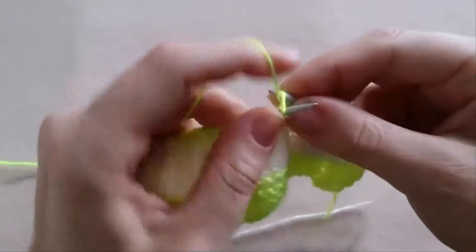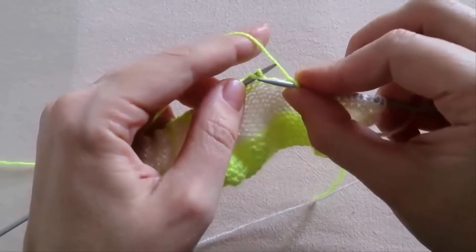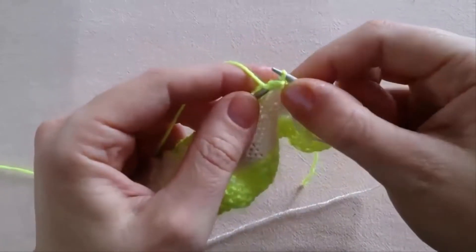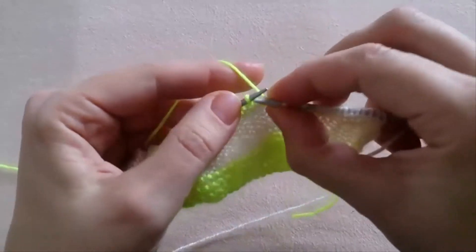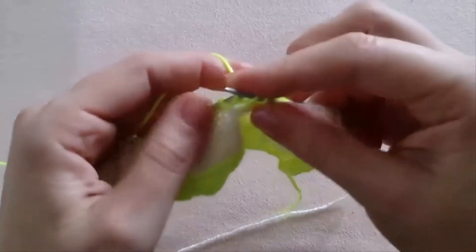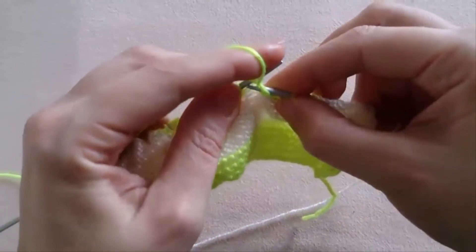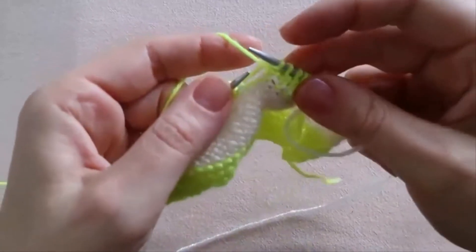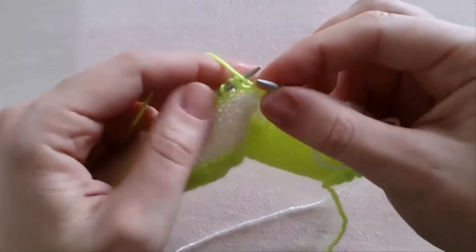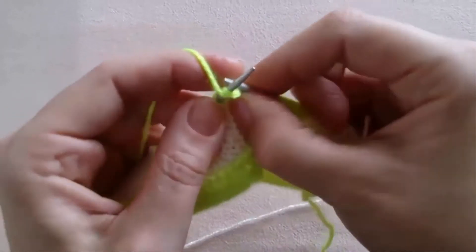Knit 2 — 1, 2. Then this stitch and the next stitch: we purl them 2 together — the previously slipped stitch and the yarn over, we purl them 2 together. Then knit 4 — 1, 2, 3, 4. Then again purl 2 stitches together. Purl 2 stitches together. Purl 2 stitches together.